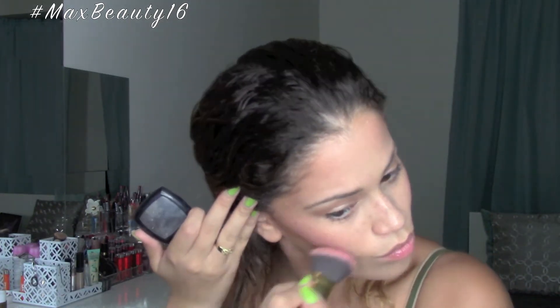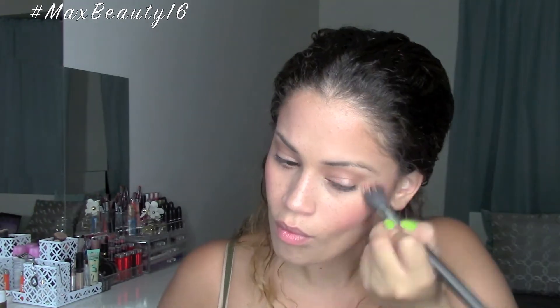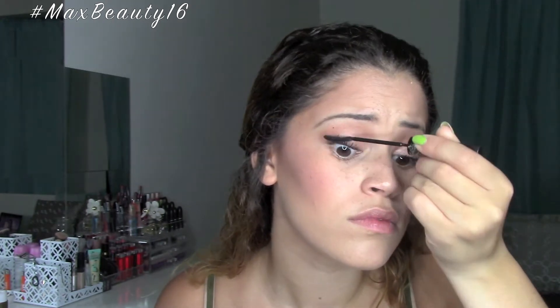For blush, I'm going to be using the NYX Cosmetics Pinched blush, applied with a BH Cosmetics angled brush, and blending that out with my stippling brush. I like blending out between every step just to avoid any harsh line buildup.